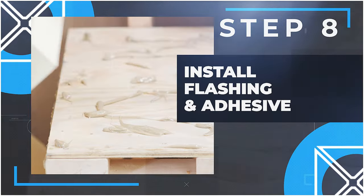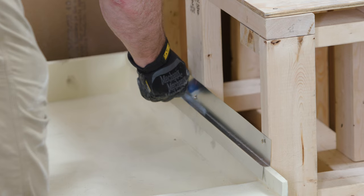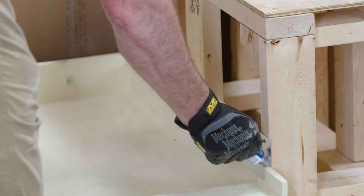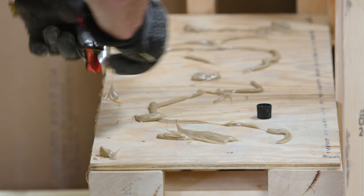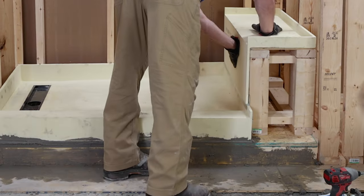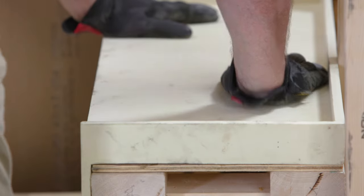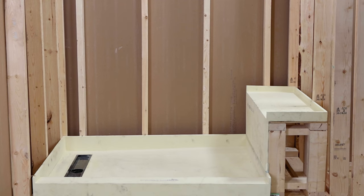Step 8: Install flashing and adhesive. First, install the ReadyFlash flashing system along the splash walls of the shower pan. Apply a bead of 100% silicone to the top of the ReadyFlash flashing that runs along the splash wall alongside the bench frame. Apply Loctite PL Premium Construction Adhesive to all surfaces of the bench frame that are in contact with the ReadyBench when placed in the frame. Install the ReadyBench by securely placing it on the framing so it contacts all seat and leg support areas containing the adhesive. Press firmly and hold for approximately 30 minutes. Wipe clean any excess silicone. Then install the ReadyFlash on the top of the three splash walls of the ReadyBench in the same fashion as the shower base splash walls.